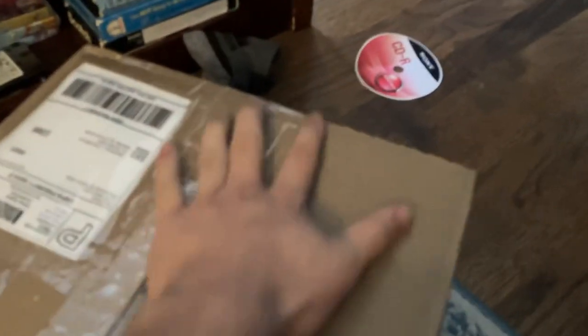Look what I have here — it's a box that I received yesterday. I'll be unboxing this to show you what it is. Let me tidy up a bit, and let's see what's inside.